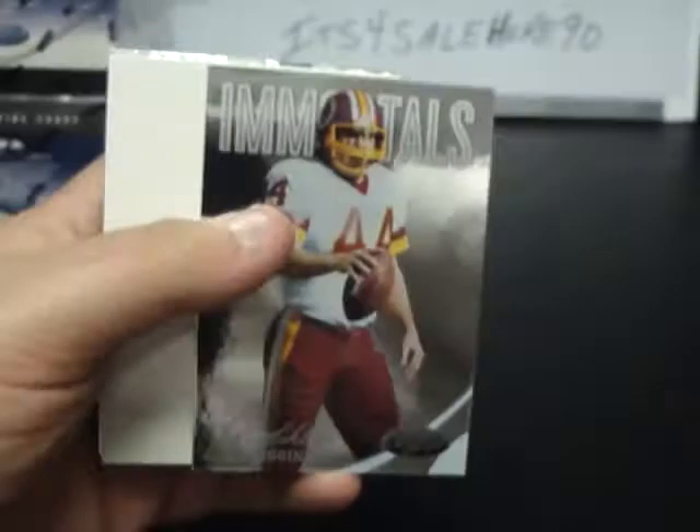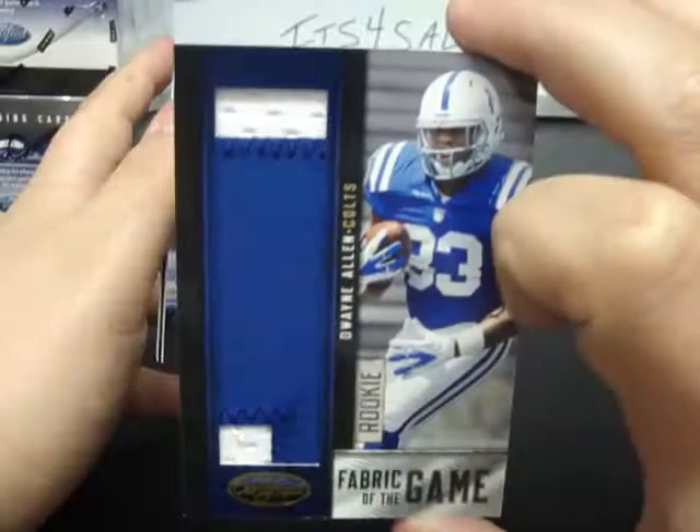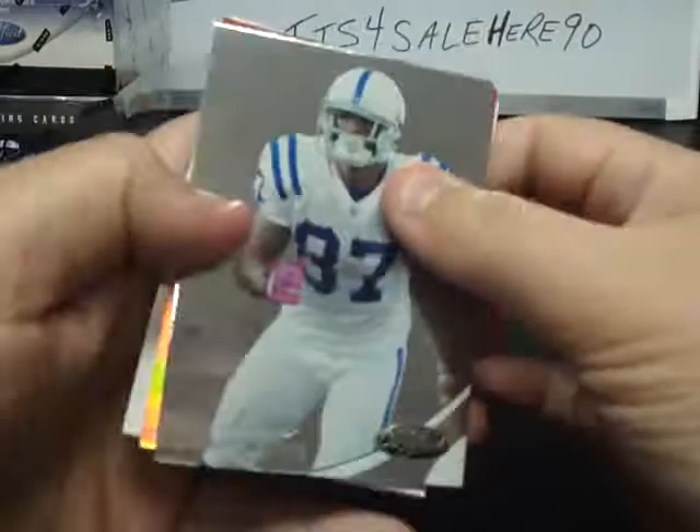Wes Welker, Darren McFadden, a couple of autos numbered to 100. Andre Johnson, John Riggins Immortals for the Redskins, 999, Ed Reed, Jeremy Macklin. Finley, Percy Harvin, Frank Gore, Fabric of the Game Rookie for the Colts — not the Colt we were looking for, but Dwayne Allen 22 of 49. Greg Little, Malcolm Floyd. Reggie Wayne, Brandon Marshall, Orson Charles New Generation Red, Mario Williams and JPP — Jason Pierre Paul.